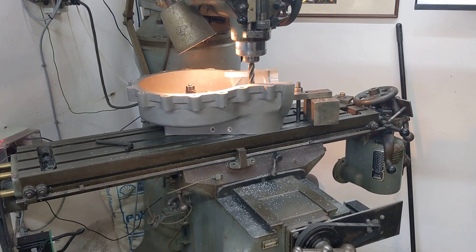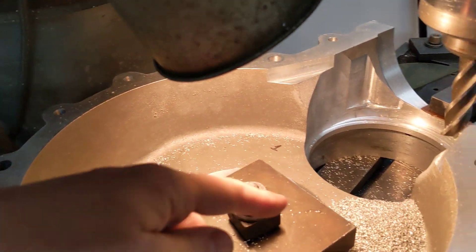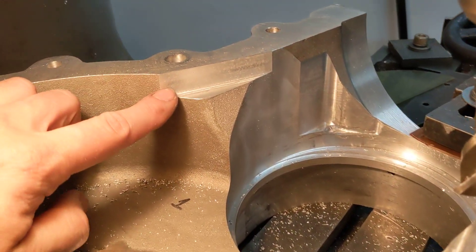Hello, welcome back to the Project Hercules Diaries. Well, we put it all together and indeed the conrod does in fact clout the case. So as the flywheels come round, the side of the conrod as it deflects was just touching the engine case there.